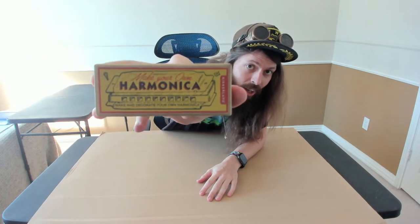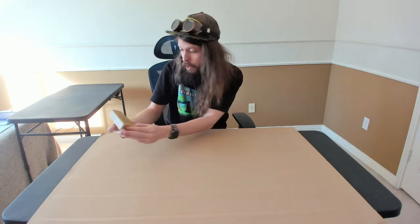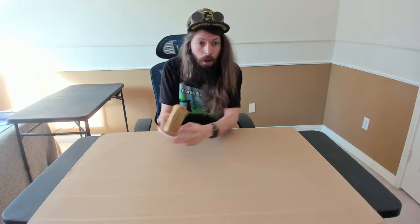Hello and welcome. I'm going to make my own harmonica here. This was sent to me by my friend AJ, and it is the Kickerland Make Your Own Harmonica — Make and Decorate Your Own Harmonica.